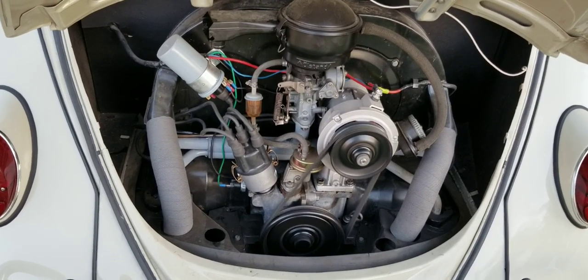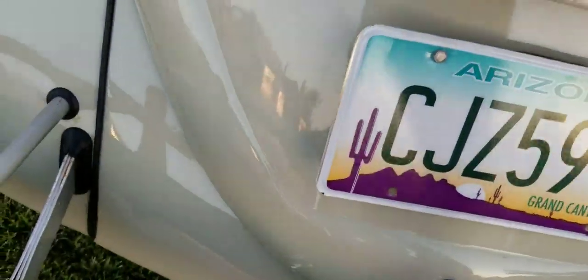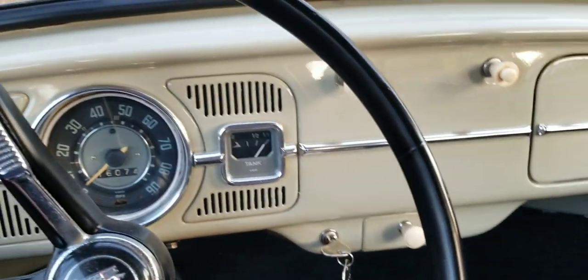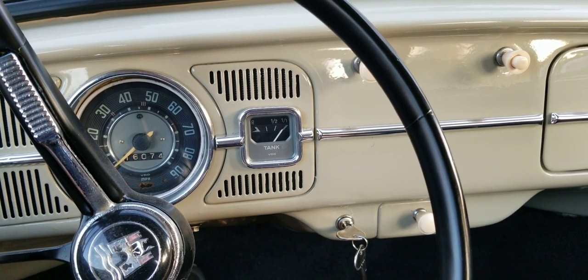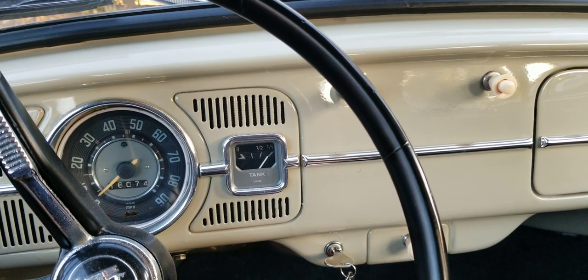This is a 1384 — original 40 horse engine with a 1384 kit, which makes it run like a 1500. It has nice power. It gets on the freeway. Cruising speed is about 65, can accelerate to 70 no problem, very quickly, and pass somebody if you need to. Great running car.